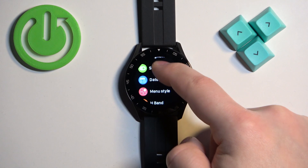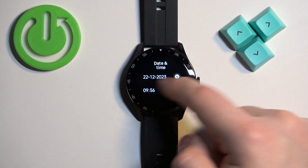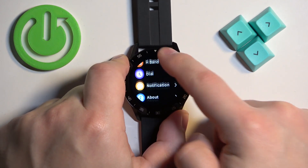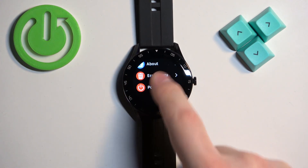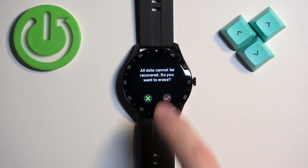In settings, scroll down and find the option called erase data. Once you find this option, tap on it and tap on the checkmark to confirm.